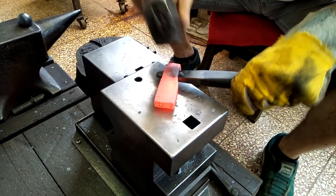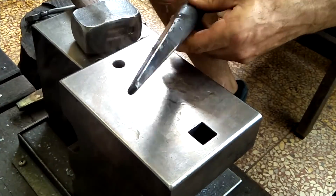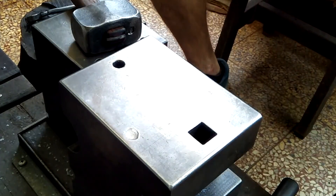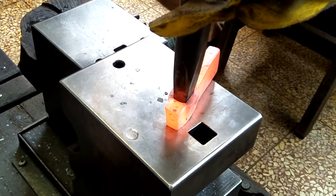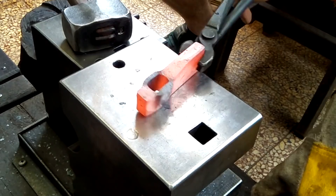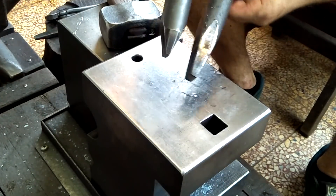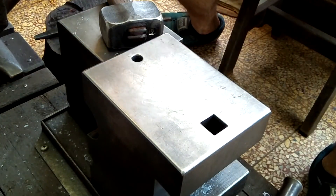I want to take a sec to thank two guys for donations — Matthew West and George F. Calsay — I hope I said that right. Thanks for the very generous donations. Here's my final drift for this; it has a very wide-angle taper and it's rounded on the corners.